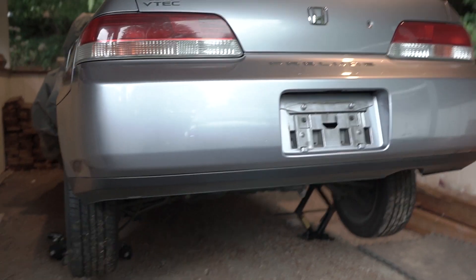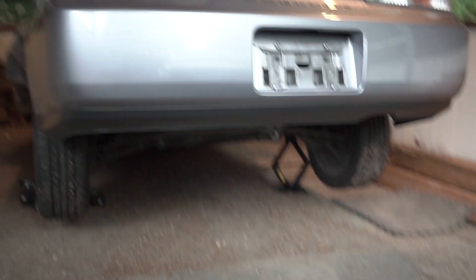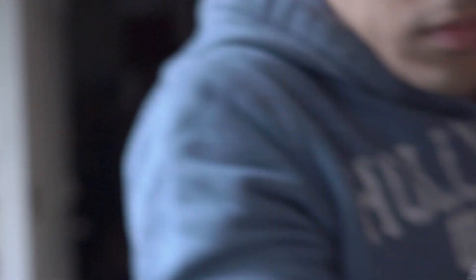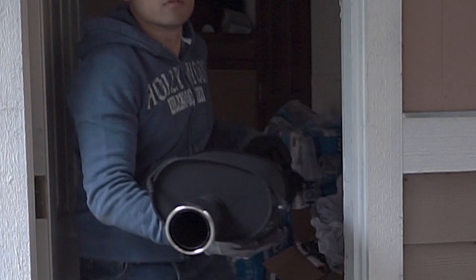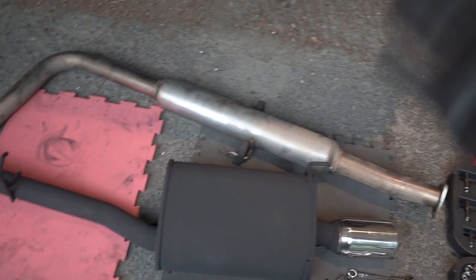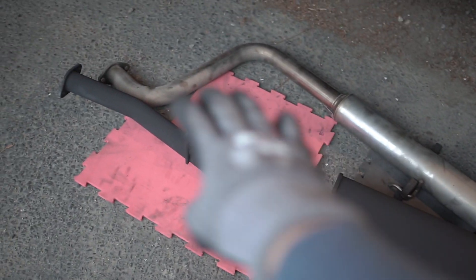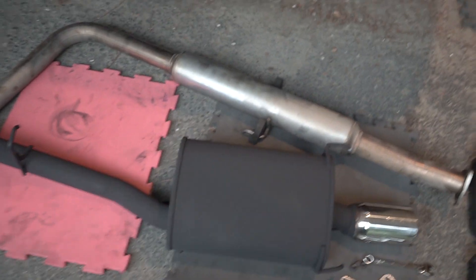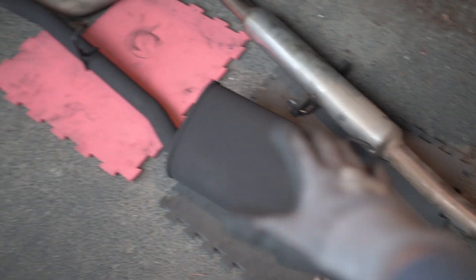Now that I got the car all jacked up, we can start putting on the exhaust. You're probably wondering why I didn't paint the back half — because again, this is my budget build, and that part really won't be seen since it'll be tucked away underneath the car. The only part we're mostly concerned about and that'll be visible is the front portion, which I painted with VHT high heat paint in flat black.